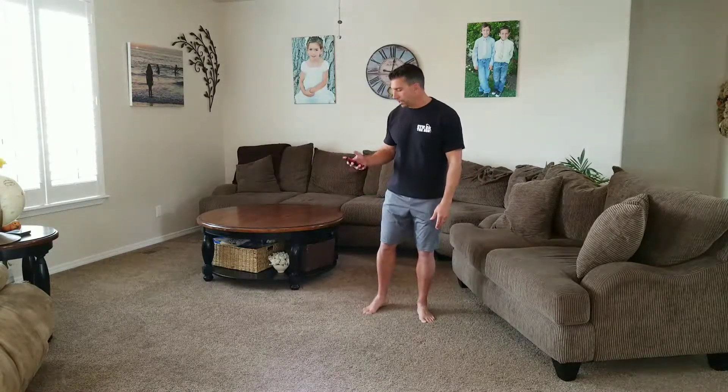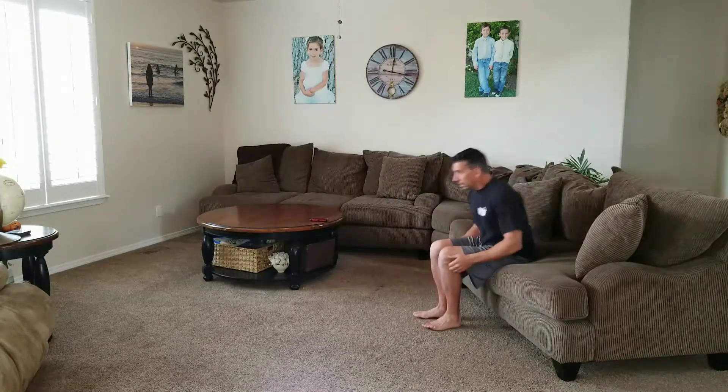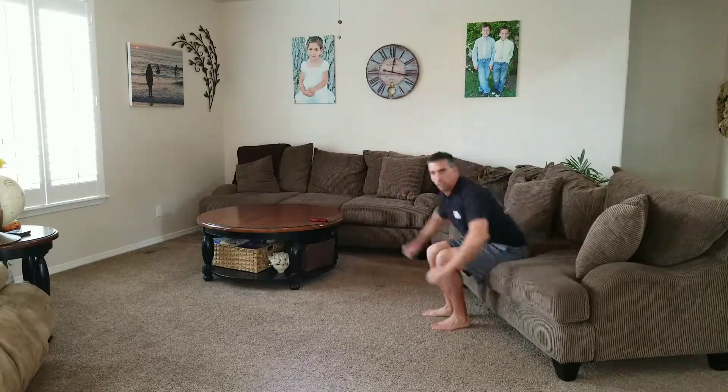Okay, you ready? Two minutes. Let's go. Sea jacks — sit down, and come out of it. Legs together, legs apart. A little jumping jack with a squat.